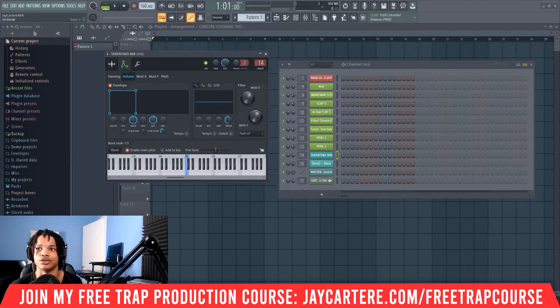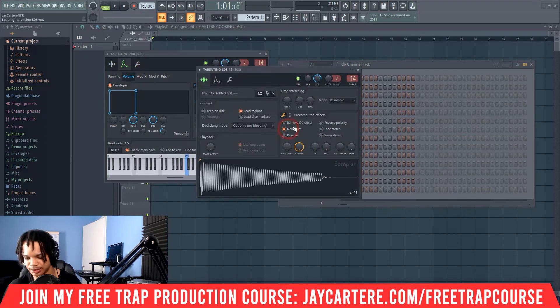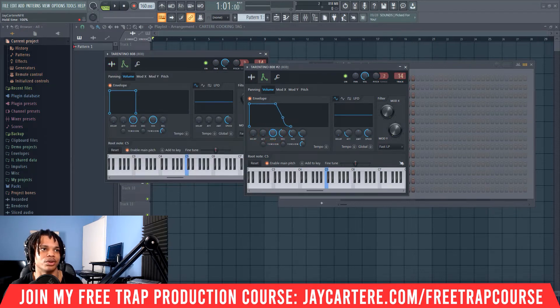Now let's bring that into a new channel — this is what you'll get if you're starting from scratch. First, normalize the sample. As you can see, the sustain is lasting longer than we're pressing the note, and we definitely do not want that. Go to Envelope, bring the attack down, drag the hold all the way out, get rid of the decay, and move the sustain all the way up. The decay controls how long the note keeps playing after it's hit; the sustain controls how long the note plays while you hold it.